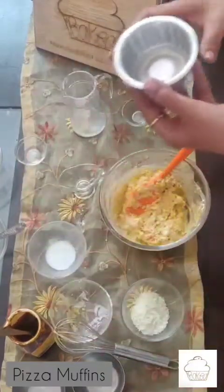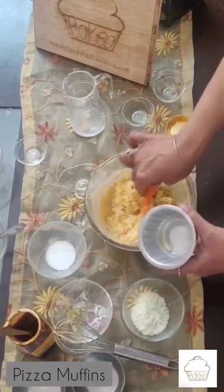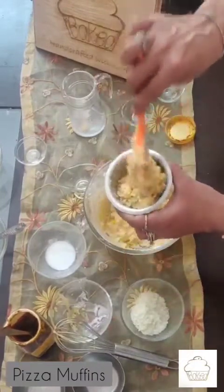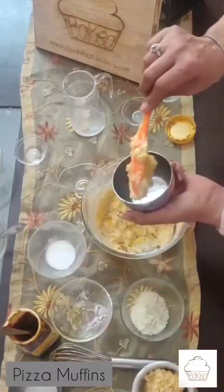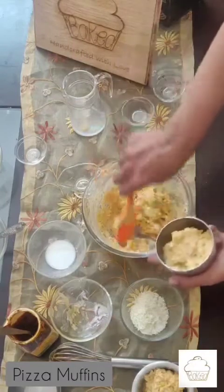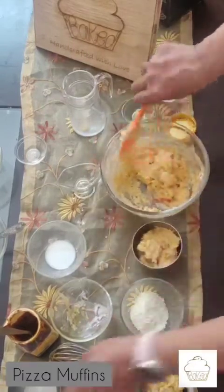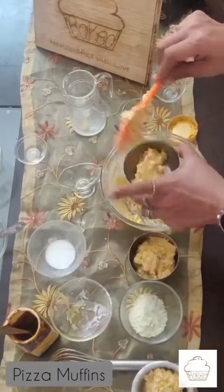I have already greased these muffin molds and I am going to put the batter in. In case you don't have a muffin mold, you can also use any steam bowl, or you can use the disposable paper muffin molds that you get. Place them in a bowl once you fill them up, and make sure to grease your molds with some oil.